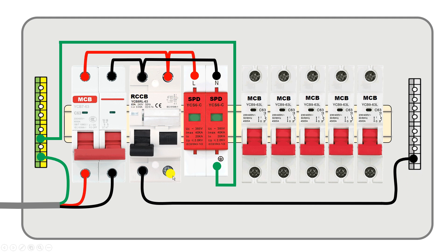From terminal number 2 of the RCCB, connect a wire and provide input power supply to the single pole MCBs. Connect a wire from this terminal to the first MCB, then loop a wire from this MCB to provide input power supply to the second MCB, then loop again to the third MCB. Similarly, do looping of wire to all the MCBs in this way.